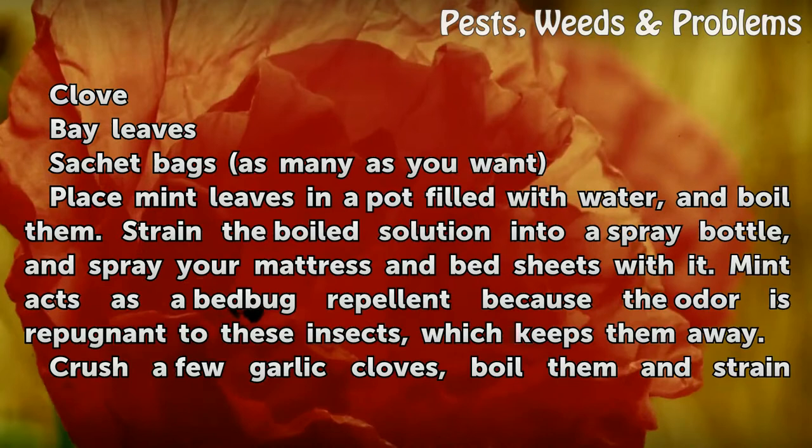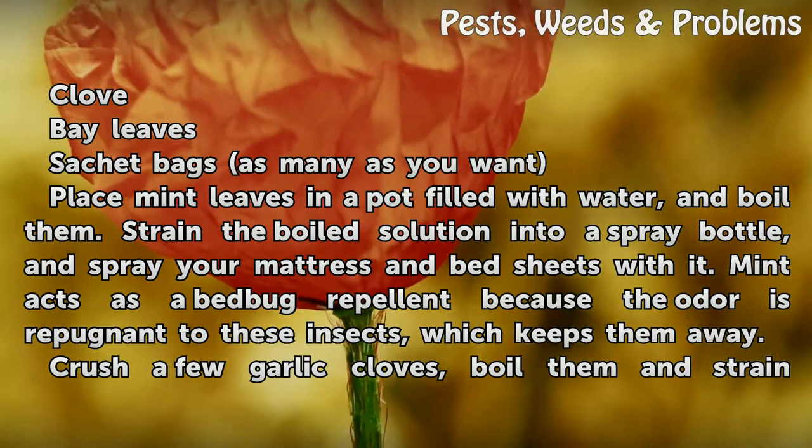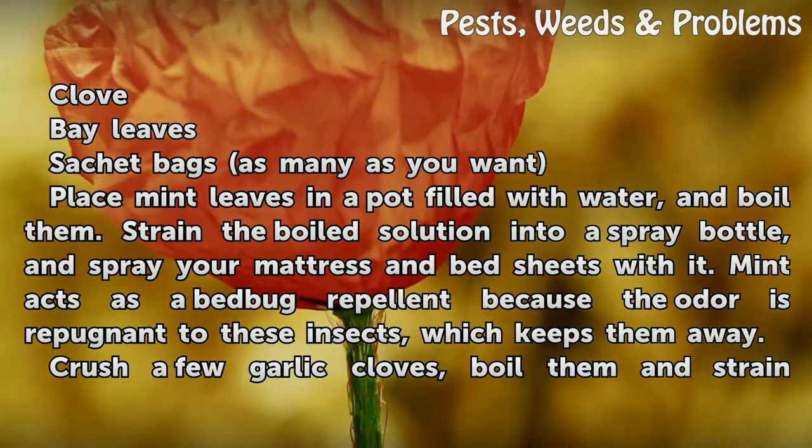Place mint leaves in a pot filled with water and boil them. Strain the boiled solution into a spray bottle, and spray your mattress and bed sheets with it. Mint acts as a bed bug repellent because the odor is repugnant to these insects, which keeps them away.